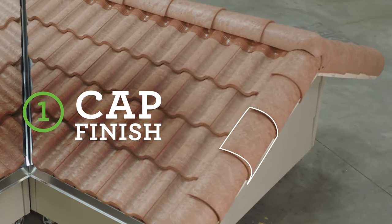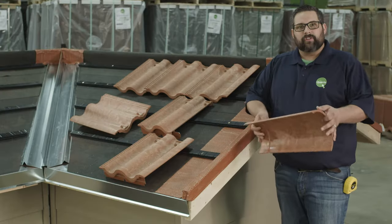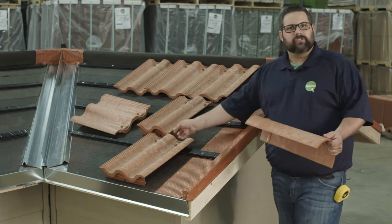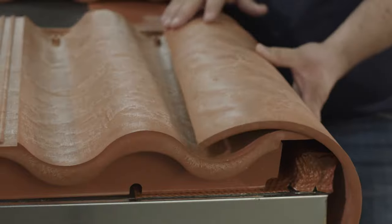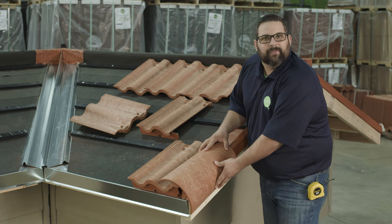Before you start cutting and installing your field tile you need to determine what type of finish you want on your gable or rake ends. Option one: go with a capped finish. Option two: use a European box finish. If you've chosen to go with the more traditional Spanish style and using a capped finish we still have some planning to do. We don't want to just jump in and start laying out our field tile and then find out that we can't get a nice fit and finish at the end of the job and have to start all over again, so we want to take some time and do some planning.